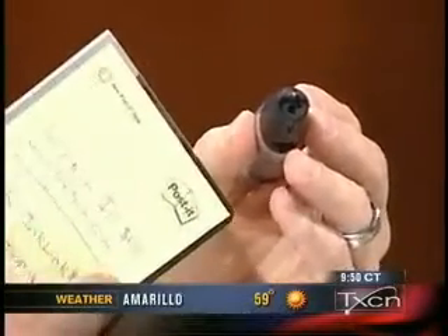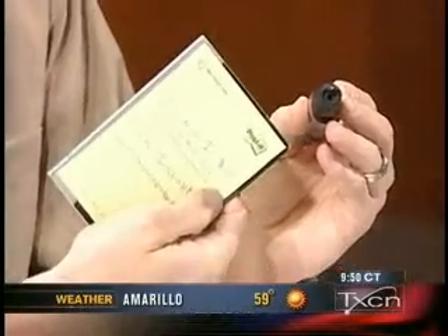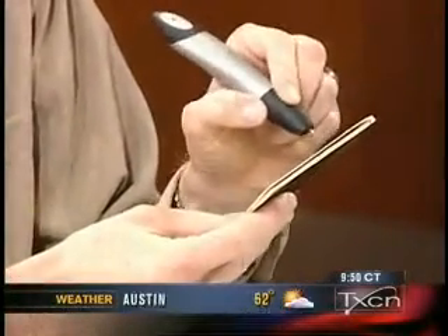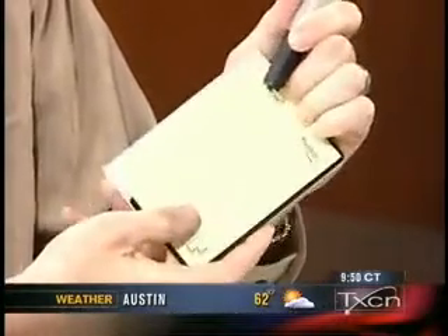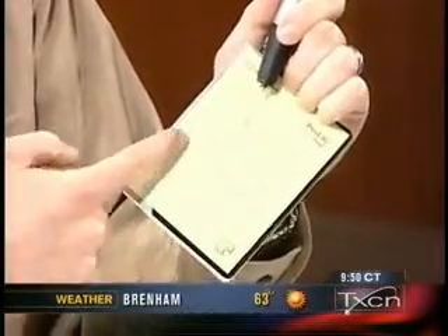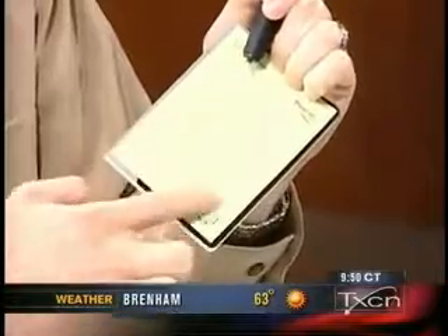This paper — we have Post-it notes here — has dots on it, and as you write, the camera reads the little dots inside of the paper. That's how it captures what you're writing — it doesn't necessarily see the letters, it just notices this fine dot pattern. It connects the dots, Dave. Exactly.